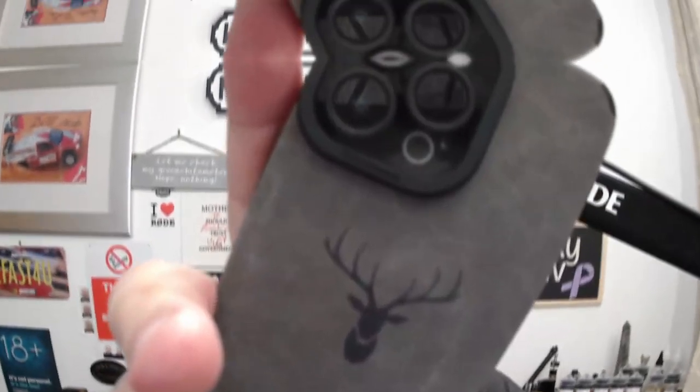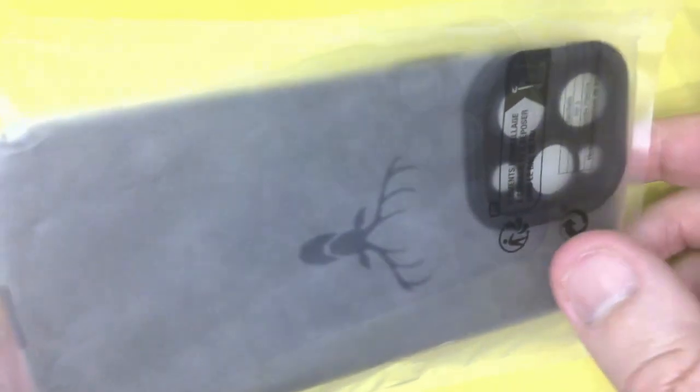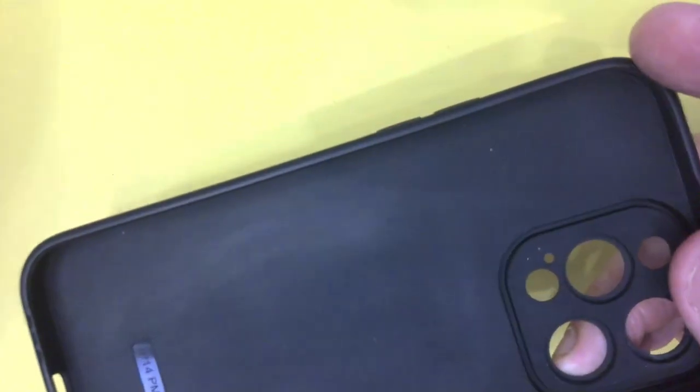As with everything that comes from Temu, it's in a crackly plastic bag, so we'll just take that off. Inside the bag you've got the foam case, and you've also got a piece of foam in there that's just made to keep the foam case rigid during transit.